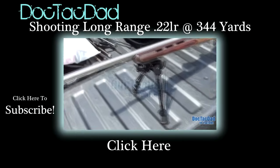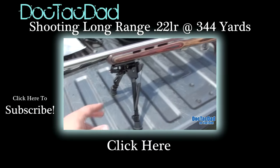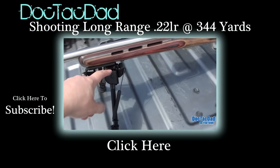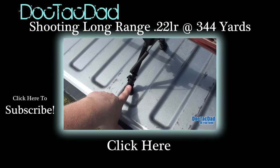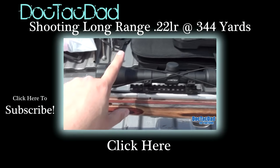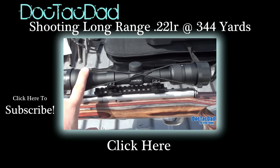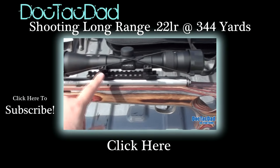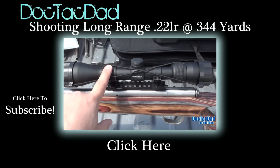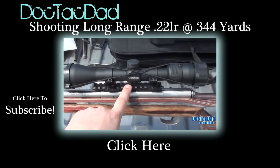Now let me give you the rundown on the rifle. This is a Savage Mark II BTBS. We've got a Harris Bipod on the front — 9 to 13 swivel with quick adjustment legs. On top, we have a Vortex Diamondback, the 4 to 12 power scope with the Ballistic Strop Compensator in the reticle. We are using Leopold QRW Medium Height Rings — these are quick detach rings. We're also using an EGW.